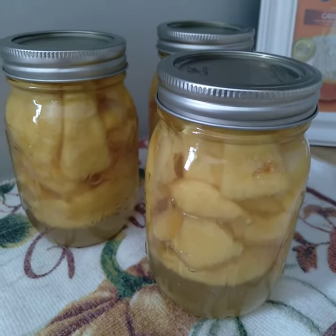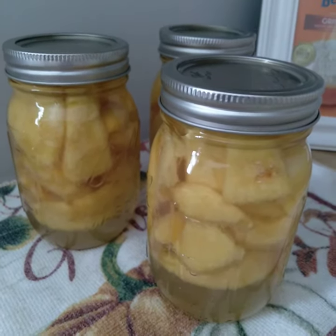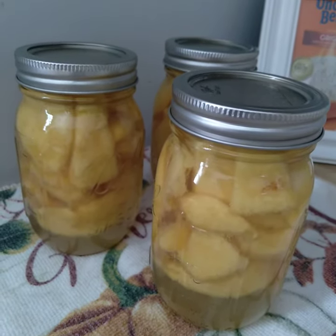The garden is producing — it's exploding — and every day I'm out there getting something. This is really exciting for me. I'm very excited and I'm glad to be making another video. I missed making them.